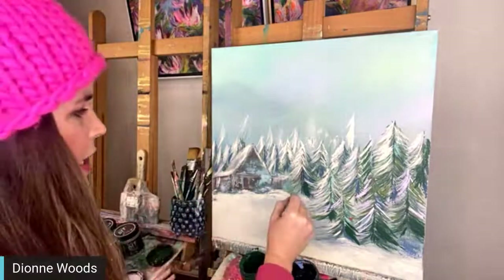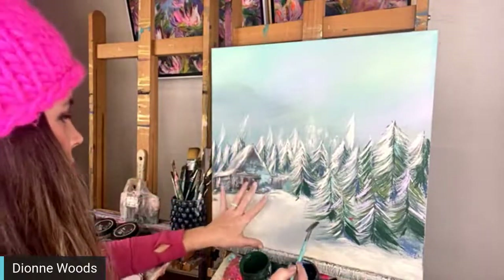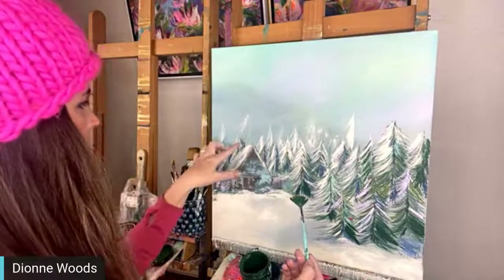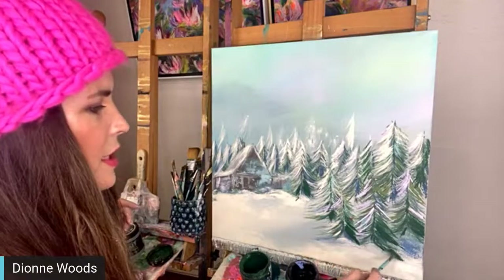We started with a barn but I feel like as the night went on last night, working on it, it started to look more like a cabin. Matt said to put a little chimney on it, so done! And then I will get this shipped off to wherever it needs to go.